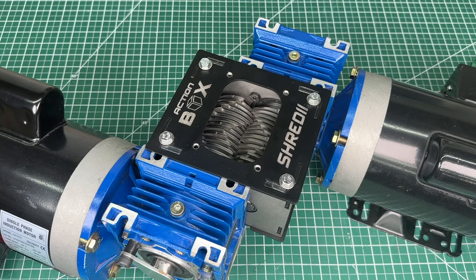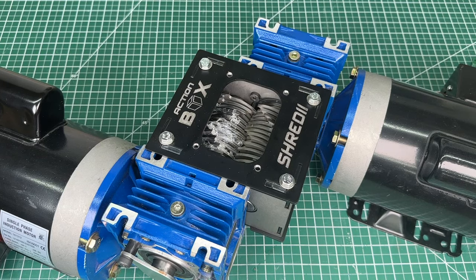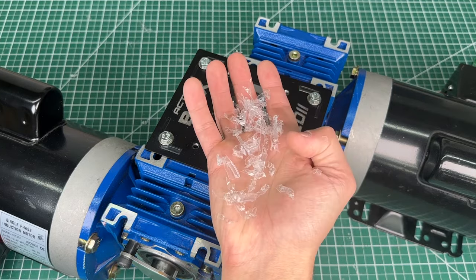Today we'll stress test the machine starting with thinner and simpler material. To no surprise, Shreddy consumed that cup with ease — just look at these fine plastic shreds.